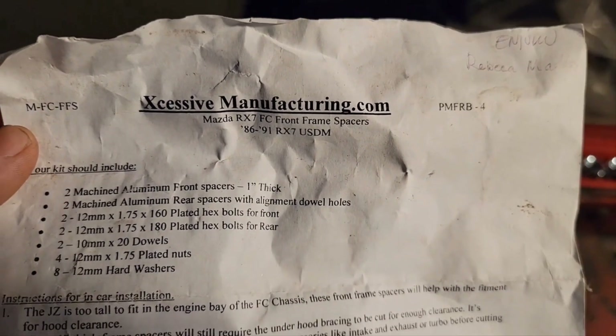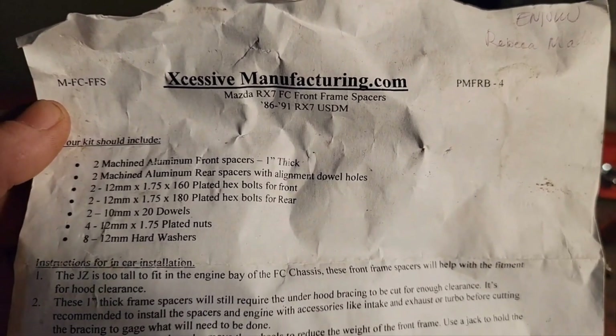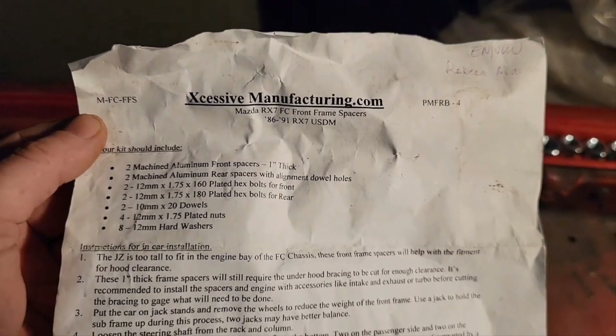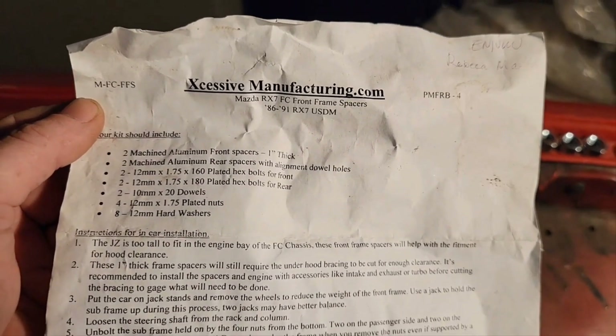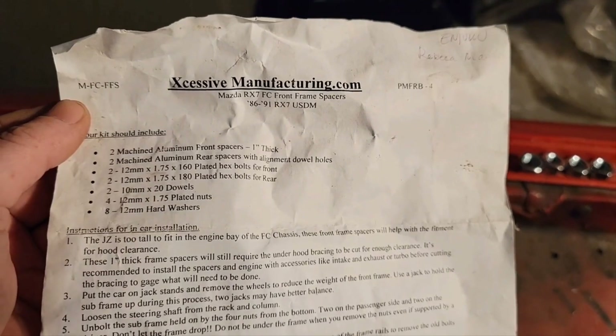I wanted to give a rundown of the Excessive Manufacturing's RX-7 2JZ or 1JZ conversion kit that they sell. I'm having a bit of a problem with it, and I wanted to give everybody a heads up as to what they'll have to encounter, because it's not a big deal — it's just something you should expect to have to take care of.